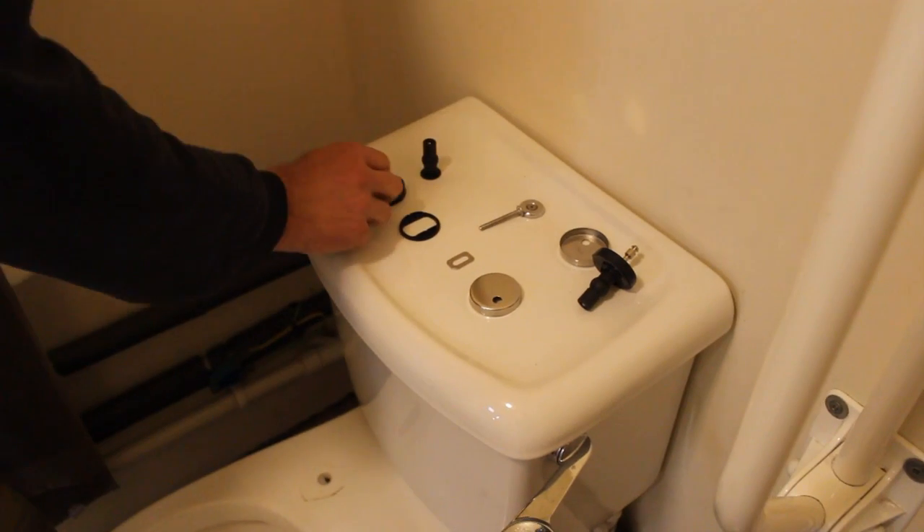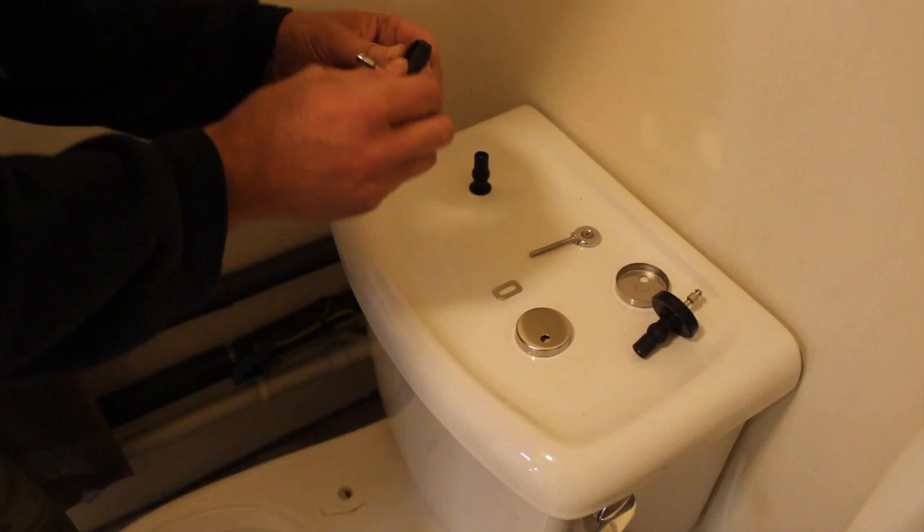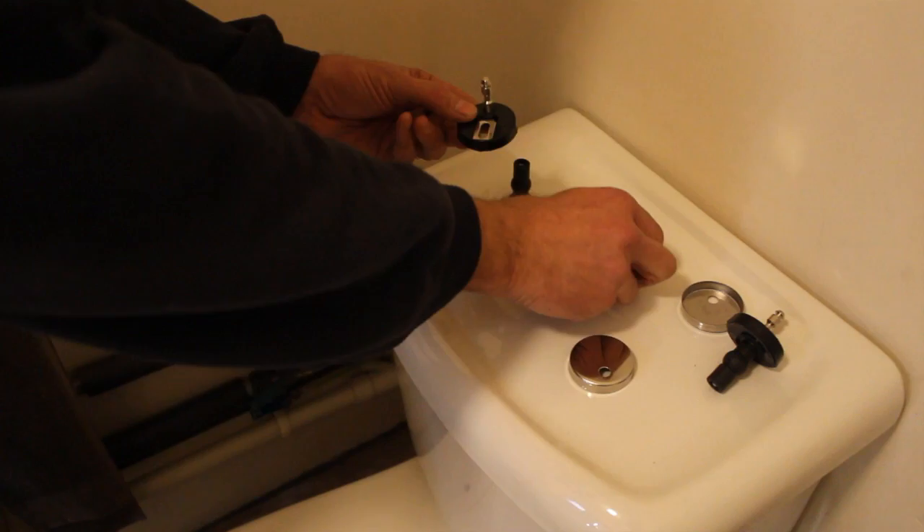Take note of all of the fittings you need to attach your toilet seat. Put all components together: the large part, the washer part, and also pop the screw through.